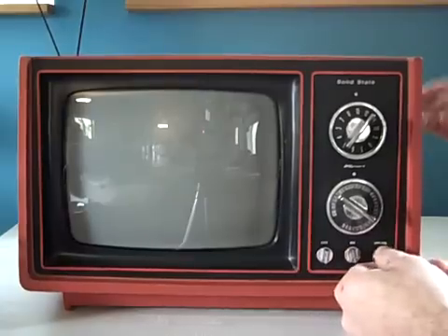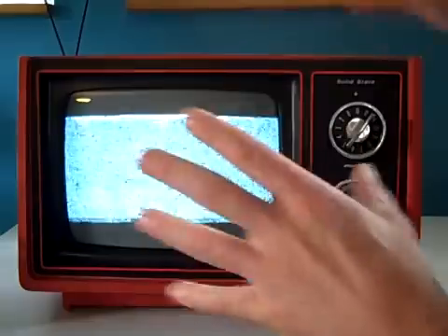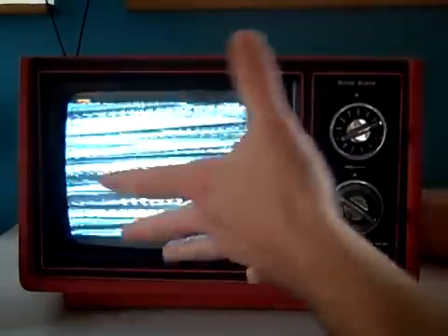I'll turn it on here. With the exception of the antenna end being broken off, all the pieces and parts are here. Again, it all works very well. These are analog televisions, and everything was pretty much done manually — there's no push button. So we'll just find the channel and adjust. This is a vertical button in back to adjust that and bring the width back.